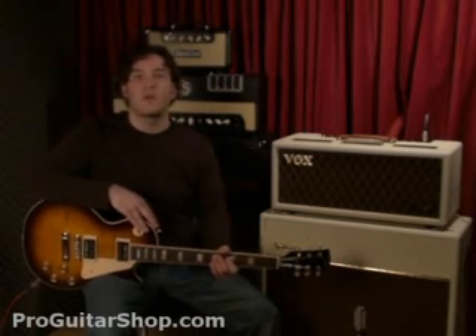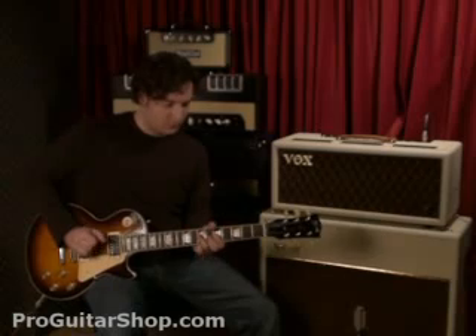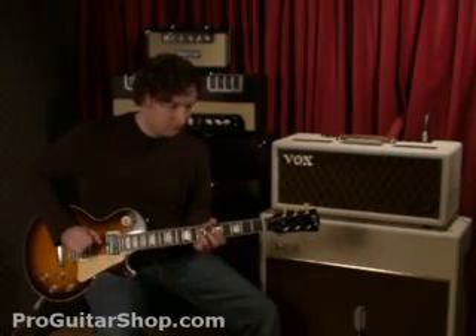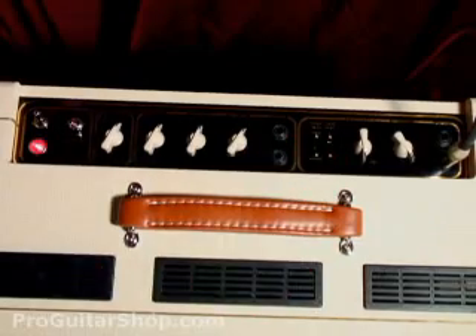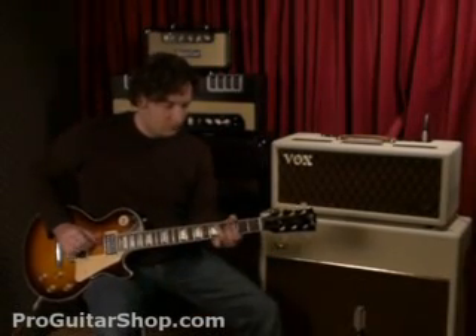And we'll switch to the triode mode, which gives you more headroom but less gain and volume.